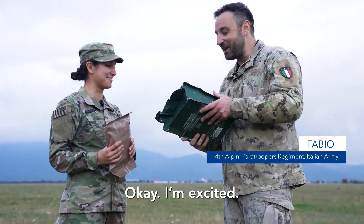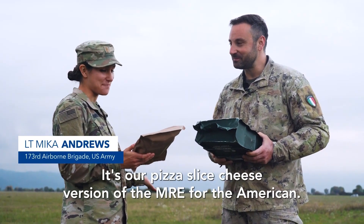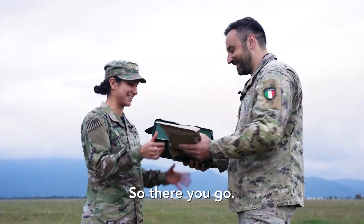I have a present for you. I have an Italian ration case to exchange if you want. I'd love to. I also have something for you as well. It's our pizza slice cheese version of the MRE for the American. Perfect. Here we go.